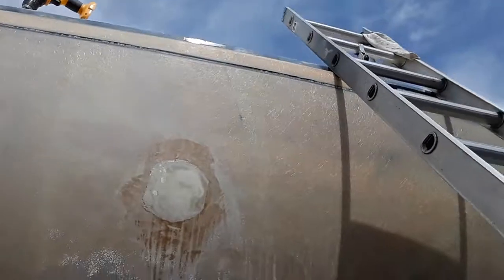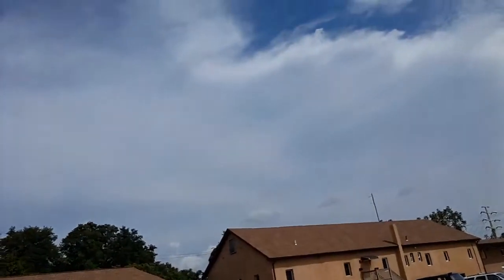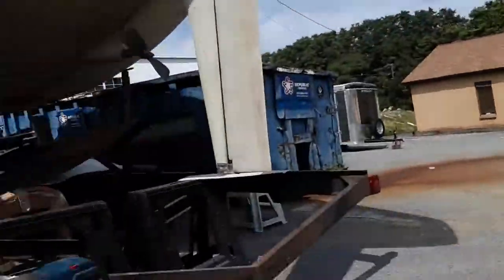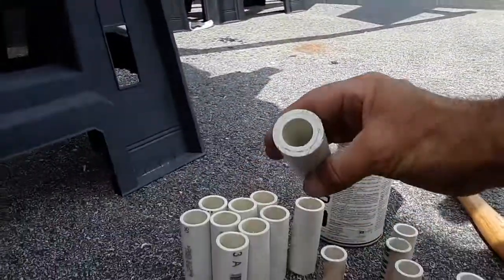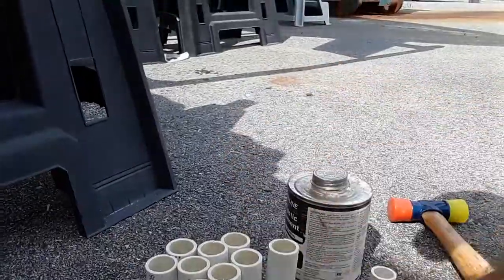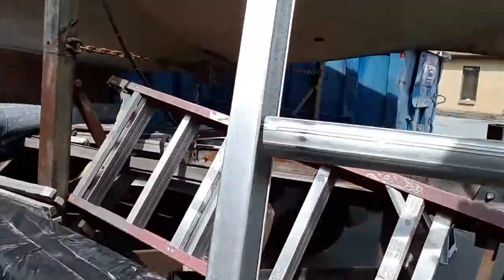I filled the old seacock holes — all the holes, both sides. Now I'm working on making these; they're for the stanchions. Let's go up topside and I'll show you what we're up to.